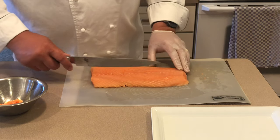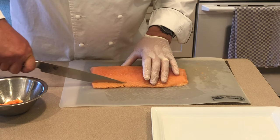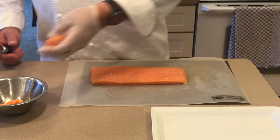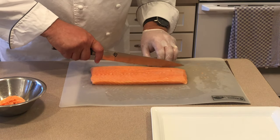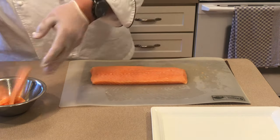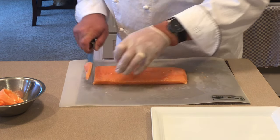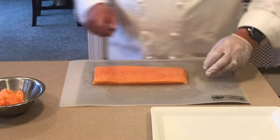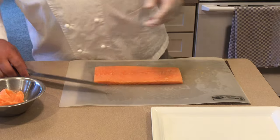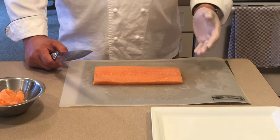Now you want to trim up the edges a little bit — make it nice and square, so when you slice it open after it's baked it looks really neat and orderly. I'll trim a little bit of belly and off the top side as well, squaring up all edges. Don't worry — it may look like a lot of waste, but it's not. We're going to use these scraps for the mushroom mousse to help bind the filling together, as the mushroom will tend to fall apart.